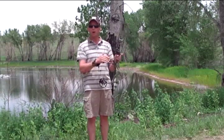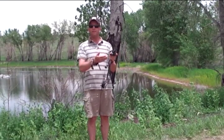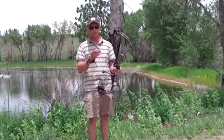We're using the hostage rest for all our reviews this year. It's a quick-capture rest that you can just throw an arrow in, set it up, eye it up, put a laser on it — whatever you want to do — and you're ready to shoot.